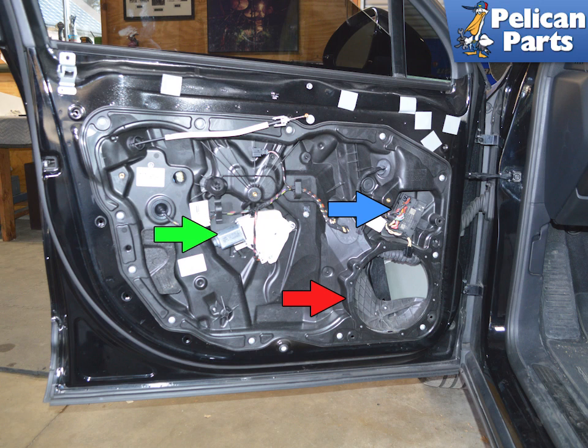You will first need to remove the front door panel and the speaker, already removed here. You will also need to remove the window motor (green arrow) and the door control unit to transfer them to the new subframe window regulator. Please follow the link provided at the end of this video for additional assistance with all of those tasks.